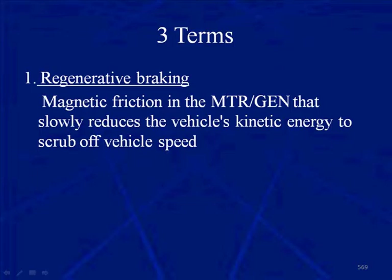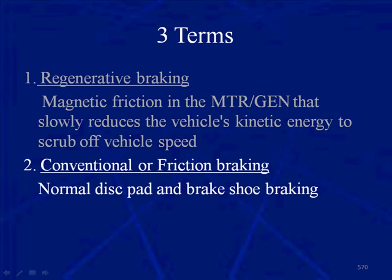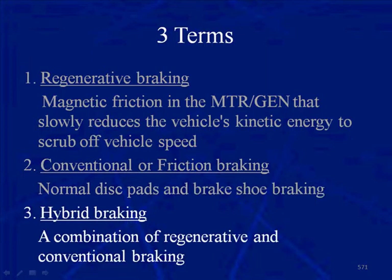The north-south pole attraction that makes the motor spin is now reversed so that we have north-to-north pole, south-to-south pole to slow the motor down. Two: conventional or friction braking — that's normal disc pads and brake shoe braking. Three: hybrid braking, which is a combination of both regenerative and conventional braking.